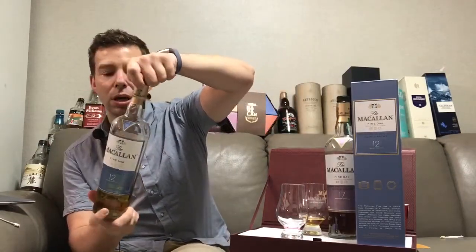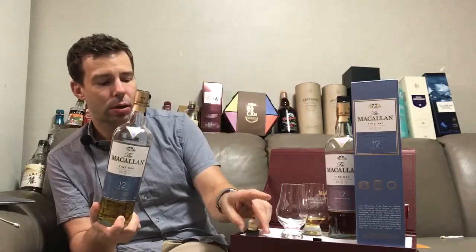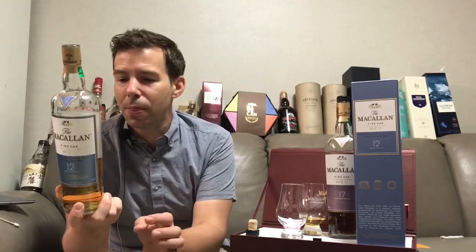Fine Oak, if you're not sure, this one has been matured in three types of casks: an ex-sherry cask, also American Oak casks seasoned with sherry, and finally American Oak casks seasoned with bourbon. So three types of casks — European sherry, American sherry, and American bourbon. All ex-casks, of course.